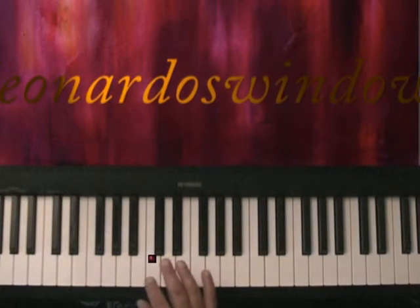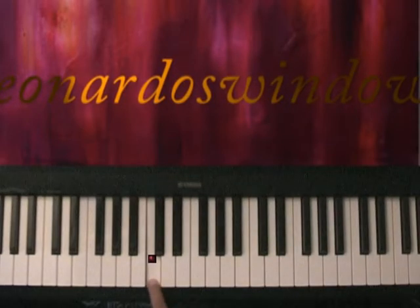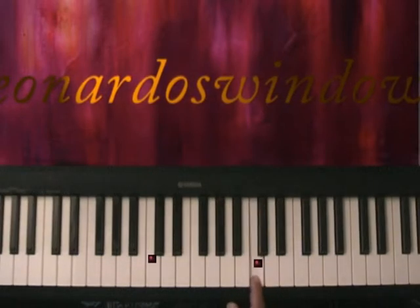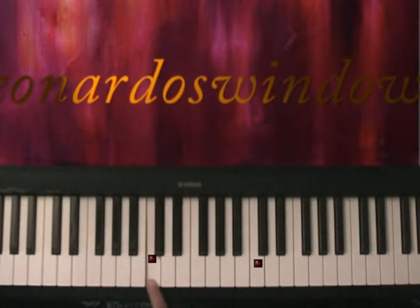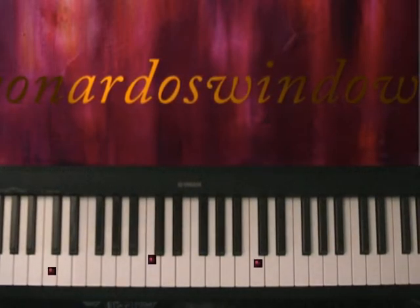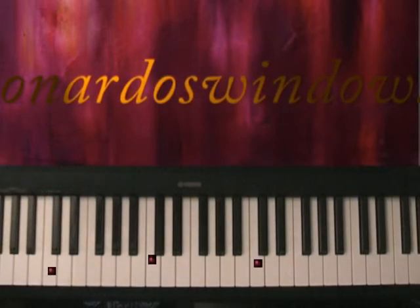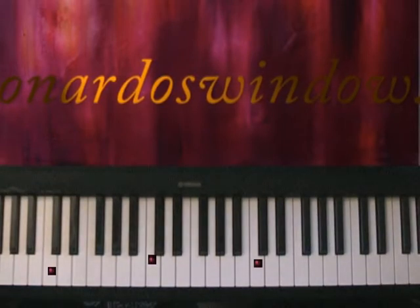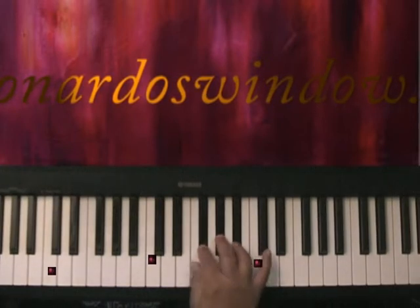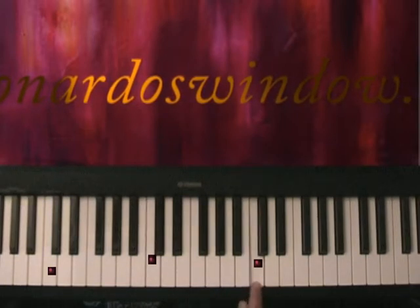Then point out the white note to the left of the two black notes and tell them this is C. Make them find all the C's all over the keyboard, over and over, until they can find them immediately. So: three black notes, two black notes — and teach them to recognize the note C.